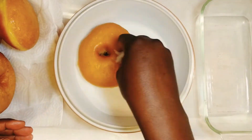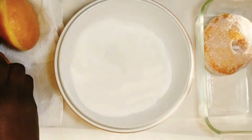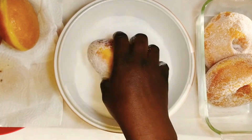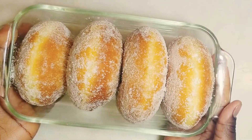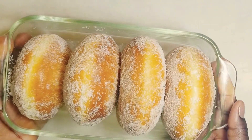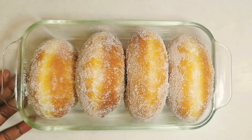To sugar coat your doughnut, pour one cup of sugar into a deep bowl. While your doughnuts are still warm, place them on the sugar, turn and roll on the sugar, and sprinkle some more sugar on any part that didn't get coated. And that's it! You can also decide to glaze your doughnut, fill it with jam, or sugar coat it — here I decided to sugar coat.